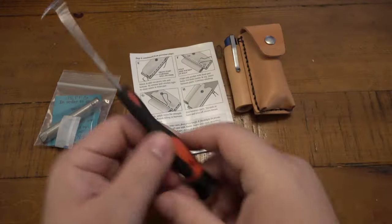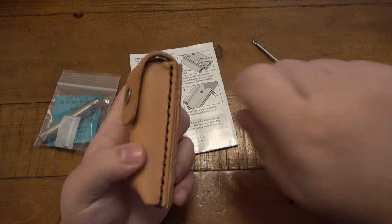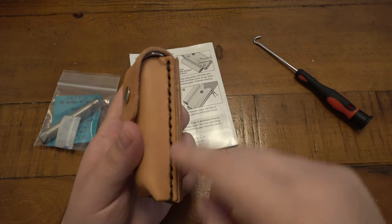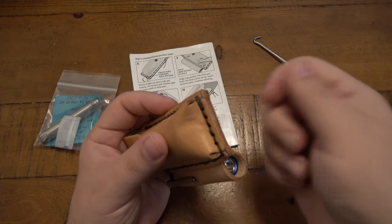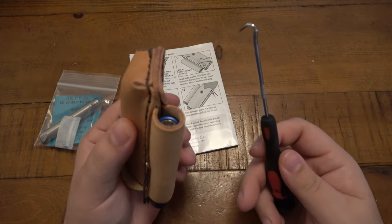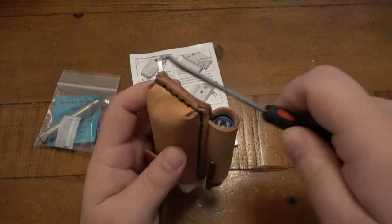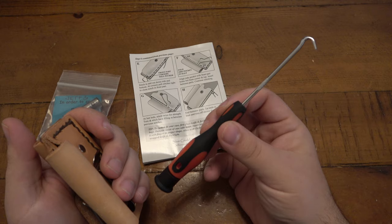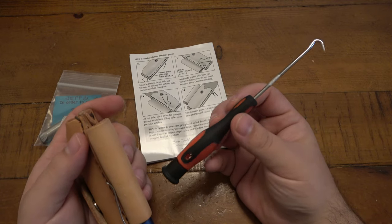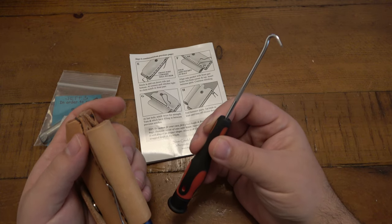It was pretty straightforward as far as what to do, but it was such a pain. Huge recommendation: use a pick. When hand stitching and going around corners, you pull it tight but it loosens as you go into the next hole. Using the pick makes a huge difference - you can really crank it tight, hold it there, do the next one, then go back and crank it tight again. This is a must-have tool that does not come with the kit. You can get a whole set for probably five bucks.